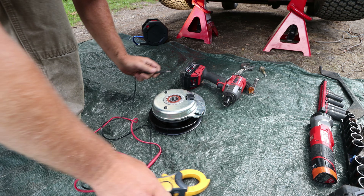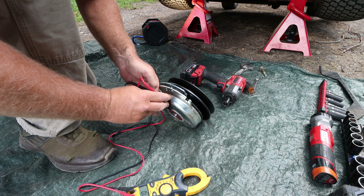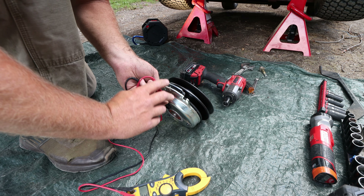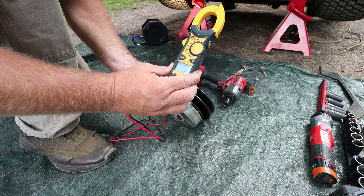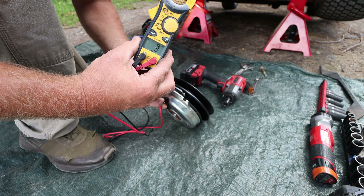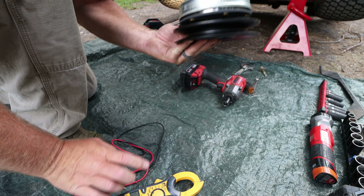It does mow and it does turn on when it's cool. So let's ohm out this new one and see what we get. We're bouncing back from two to three — let's see if I can get right there: two to three. So let's put this one on.